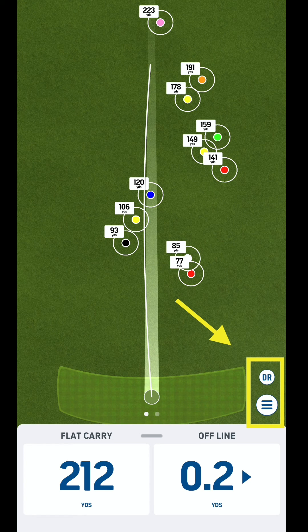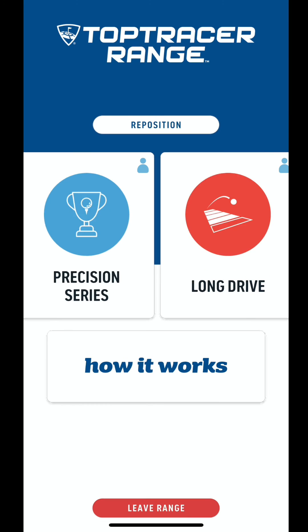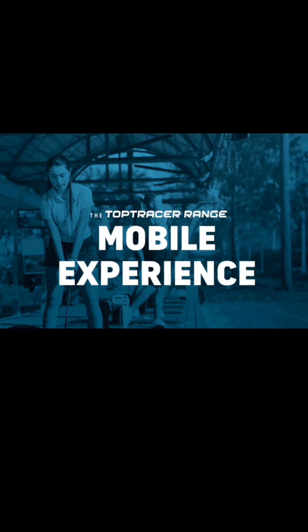The menu at the bottom right is where you would change your golf club, change your aim, or leave this section. Then you can have some fun with the various menu items, like swing capture where you can video your swing, capture the flag which is a great game, precision series, and long drive. There are a lot of fun ways to make your practice interesting.